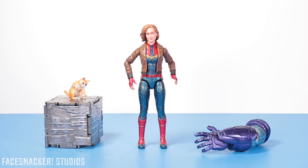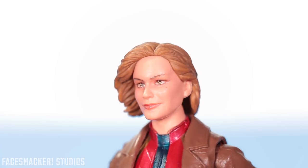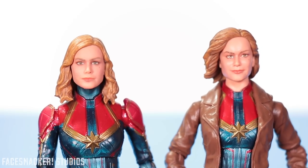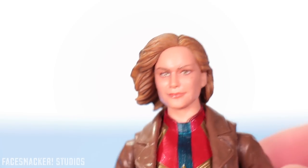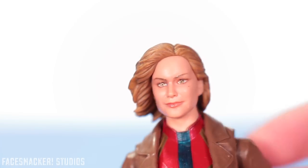There she is, freed from the packaging. That's a pretty sweet jacket. Starting with the head, we get another Brie Larson face. Straight off the bat, this isn't exactly my favorite Brie Larson face because it doesn't quite look like her in my opinion. I think the non-bomber jacket version resembles Brie Larson a lot more, but that's just my opinion. They did do a great job with all the sculpting and contouring, and the paint is very cleanly applied — they even have the little mole on her face.